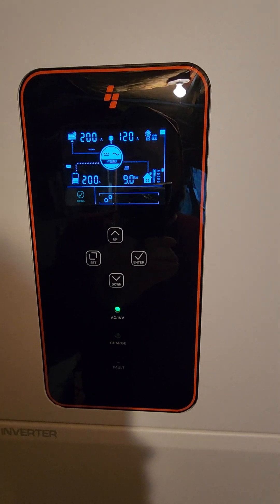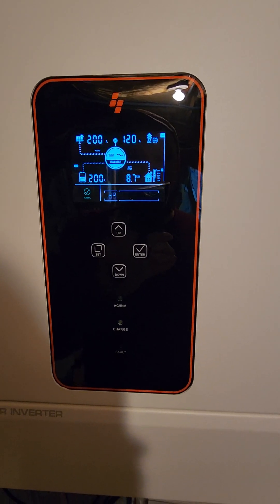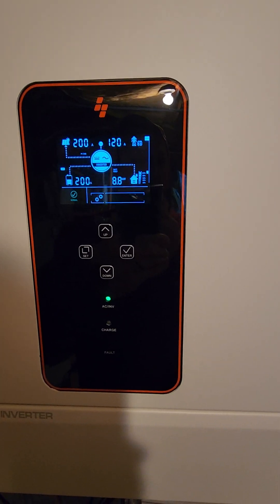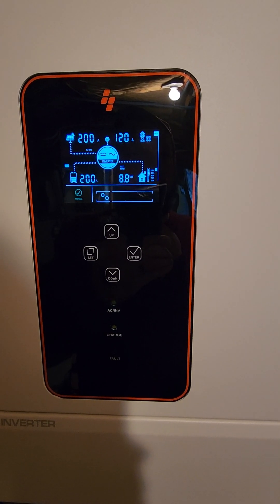So I'm really using most of it. This is powering the house — not much is turned on right now — but it's also charging the electric vehicle at about 7.7 kilowatts.